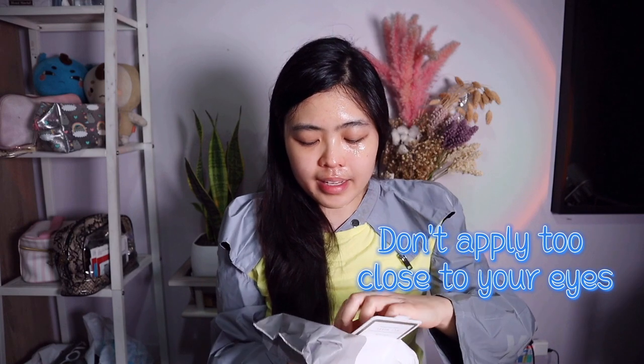Okay, face mask time! I can really feel the sparkling effect on my skin. One important thing — don't get too close to your eyes because it might sting. I think I was a bit too close at the beginning, so be careful.